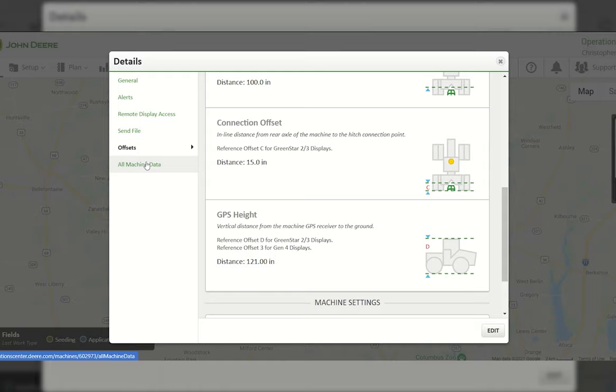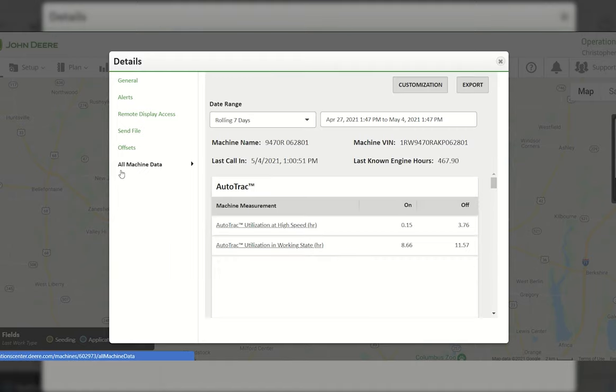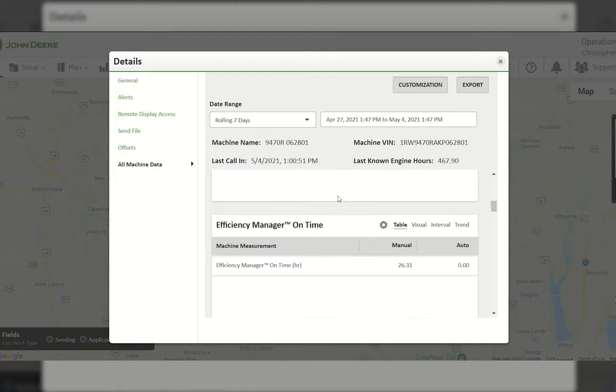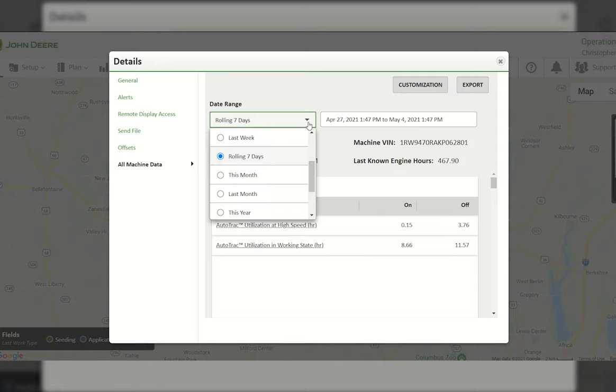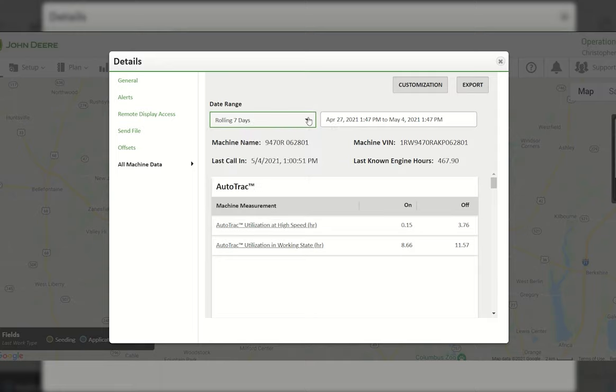A new feature in the John Deere Operation Center details page is the All Machine Data icon. For JDLink-capable machines, you can see utilization rates for various data points. Change the date range to a rolling seven days, this year, last month, this month, last week, or a custom range. This allows you to compare two operators — one running at one time versus another — to see who is running more efficiently. For this example, we'll use a rolling seven days.